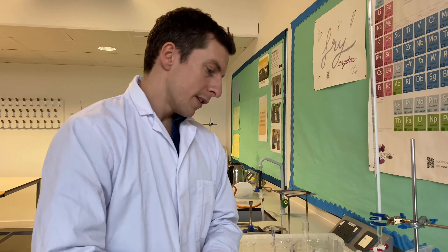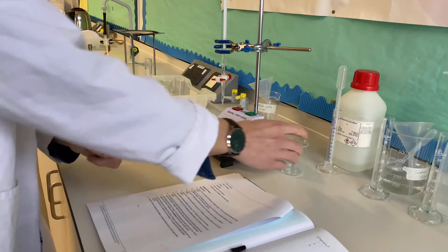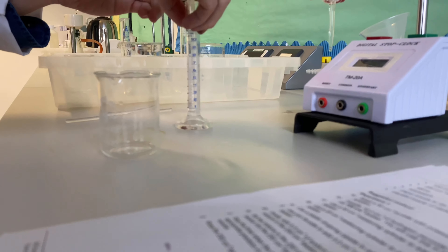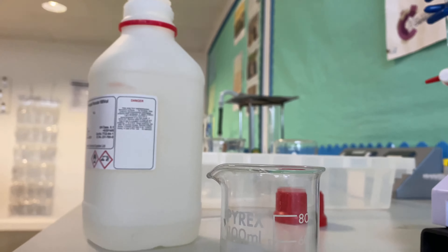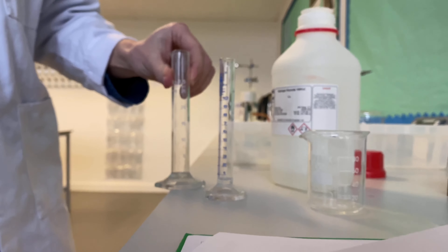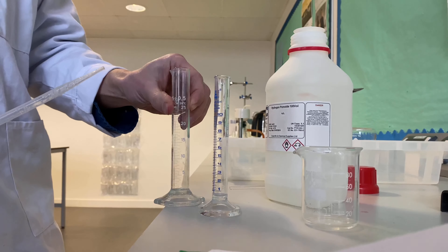The next step in the method says to transfer 10 centimetres cubed of hydrogen peroxide solution from the shared burette provided to a clean, dry 100 centimetre cubed beaker. So here's my clean, dry beaker, and I need to transfer exactly 10 centimetres cubed of hydrogen peroxide. In my equipment I've also got a 25 centimetre cubed measuring cylinder, but I'm not going to use that. I'm going to use the smaller one because it's better for measuring smaller volumes more accurately.